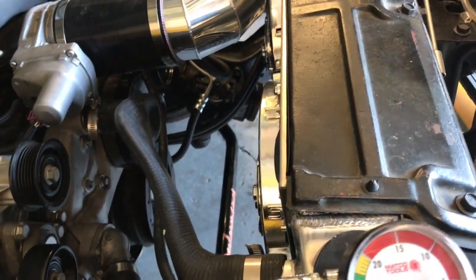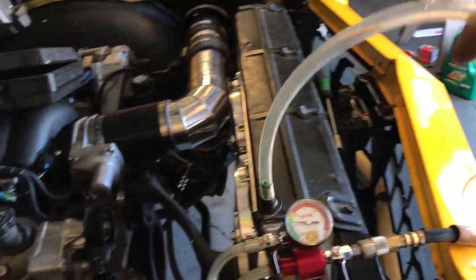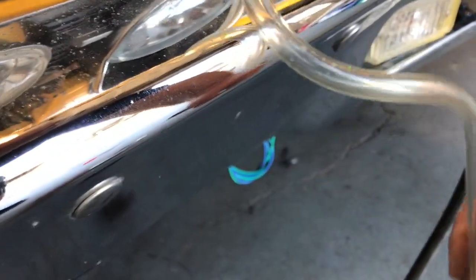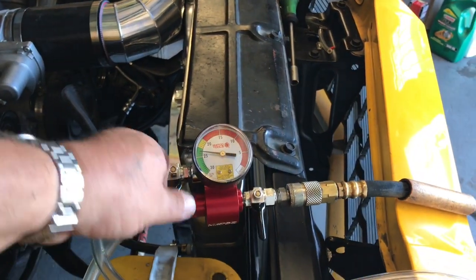I drop this end into the coolant bottle and open the other valve, and it will backfill the system. I grab the gallon coolant, drop this in there, make sure it goes to the bottom — actually feel it hit the bottom — and now we just open this valve.